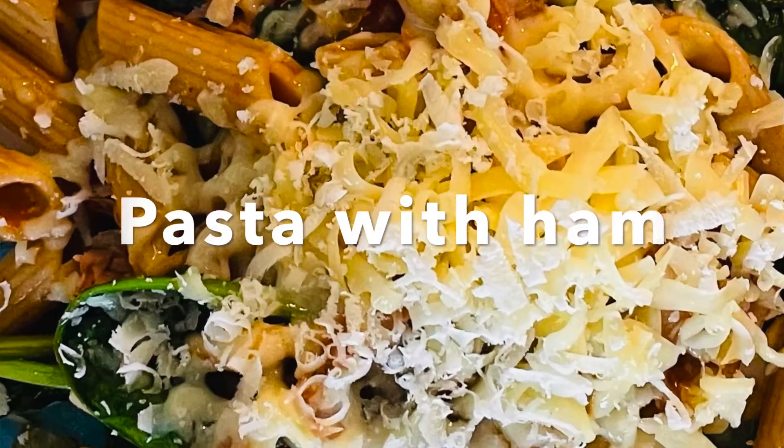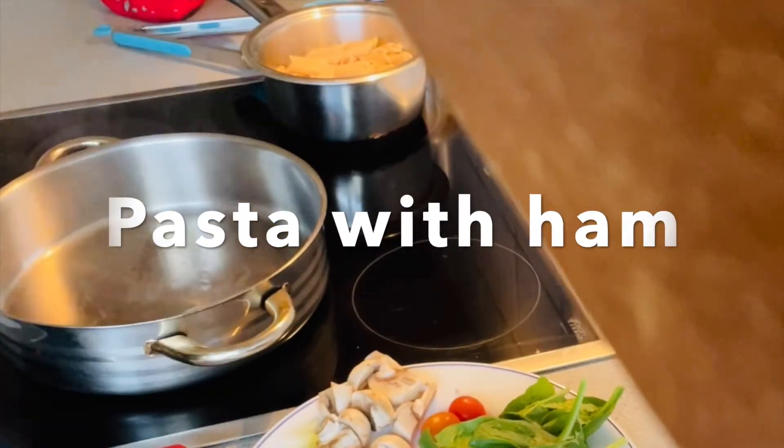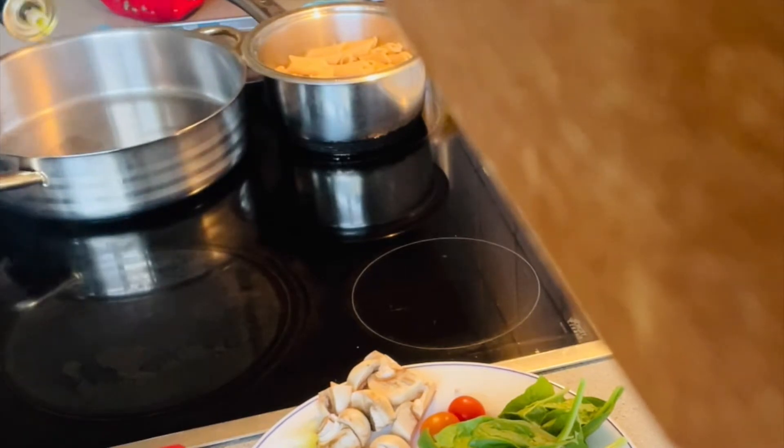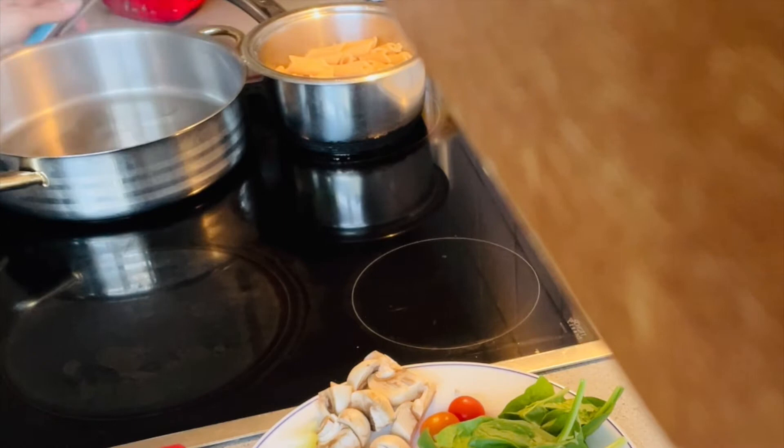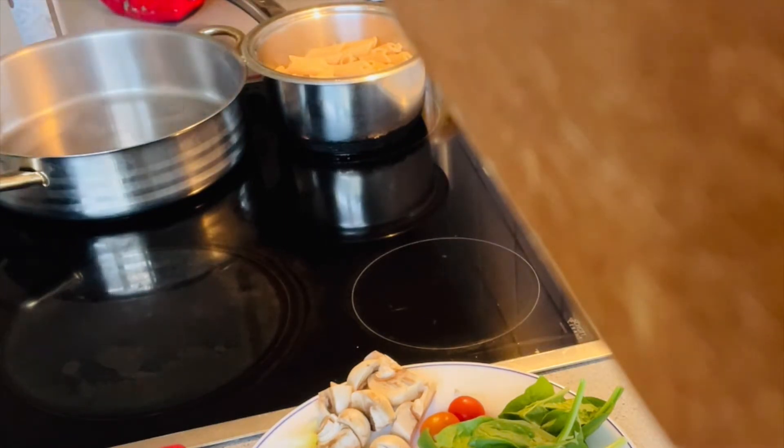Good morning everyone, welcome back to my YouTube channel. This is Brindis. Today I am going to prepare something for lunch, so come join me and let's cook.